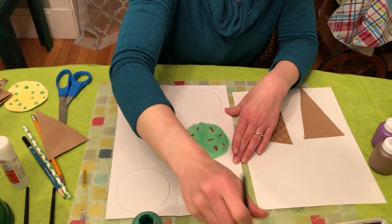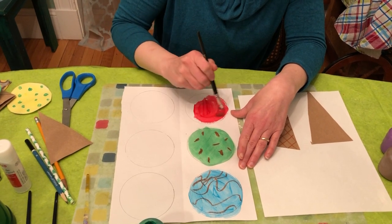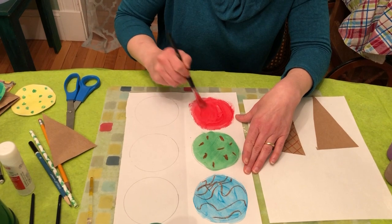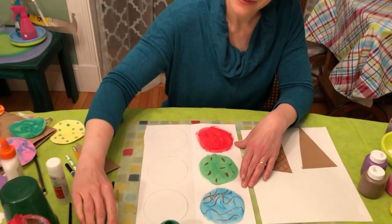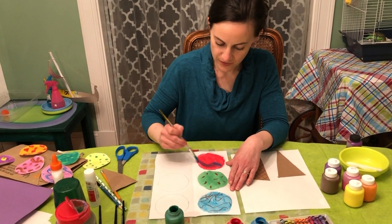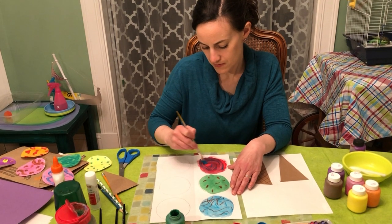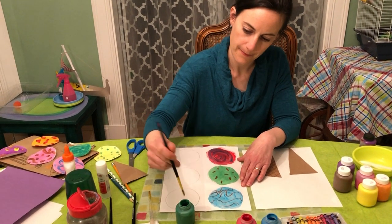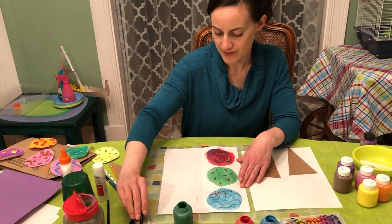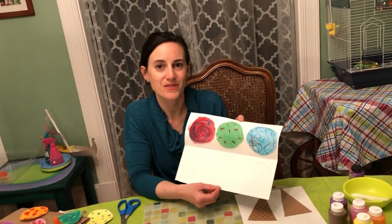I'm going to do a red one here. You can have fun painting these ice cream scoops whatever color you like. This can be crazy vanilla with different colors on it, green dots — all kinds of different things. But you're going to need to let them dry before you cut them out.